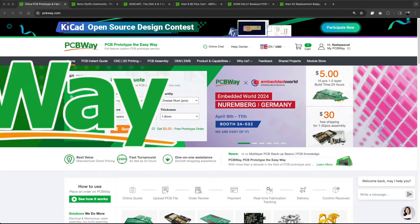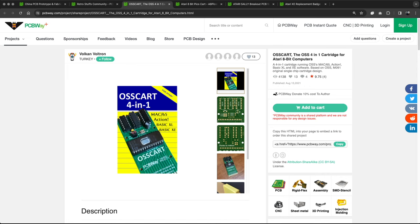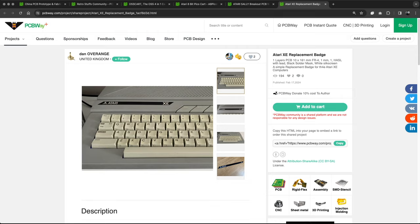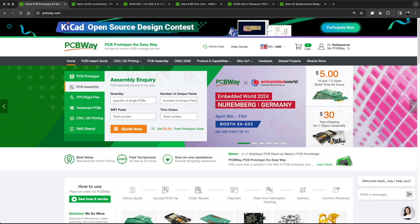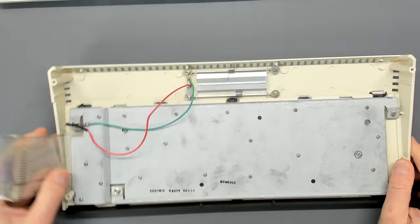Let's have a word from our sponsor PCBWay. As well as being a one-stop shop for PCB prototyping and production, PCBWay also has a very interesting retro section on their website. For all the Atarians out there they have products like the 4-in-1 OSS cartridge, the Atari 8-bit Pico cartridge, an Atari Sally breakout PCB for the ultimate one megabyte, and even replacement case badges for an XE. If you're interested in any of those or want to prototype a PCB, pop on down to PCBWay today.